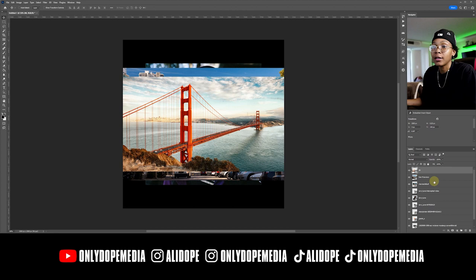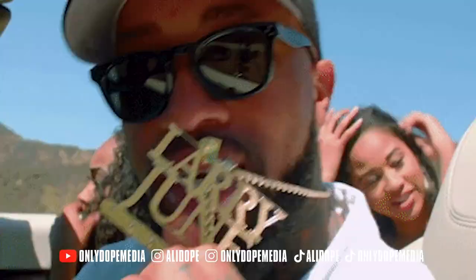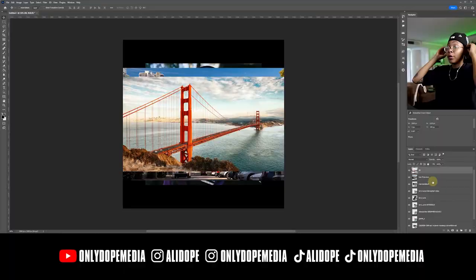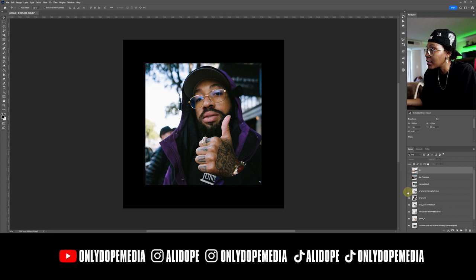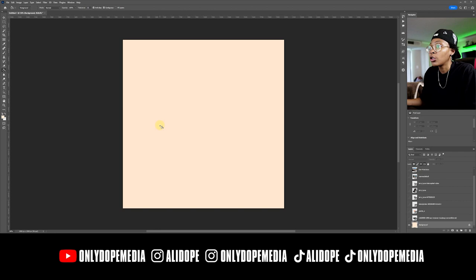I've been listening to Larry June heavily — extra rotation for the past three years, nothing but big Larry. So we got all these pictures of San Francisco and stuff that relates to Larry June. We're going to make like one of those bootleg collage cartoon oil painting covers — I'm going to call this one retro cover art part two. Start off with something a little bit more mellow, kind of make them based on the artist and what appeals to the artist.